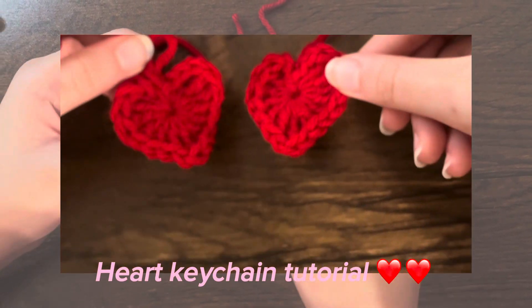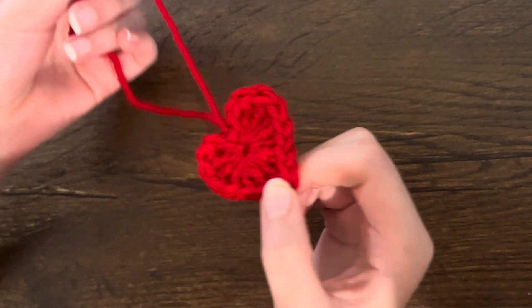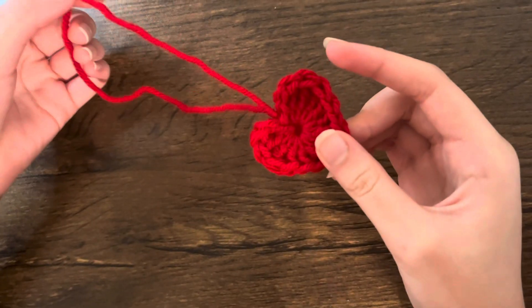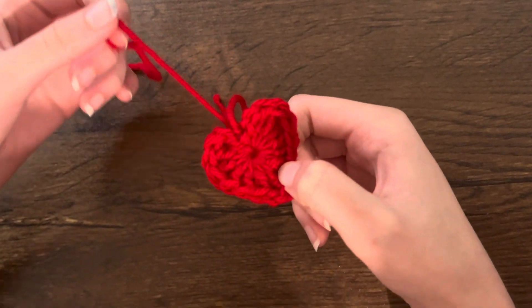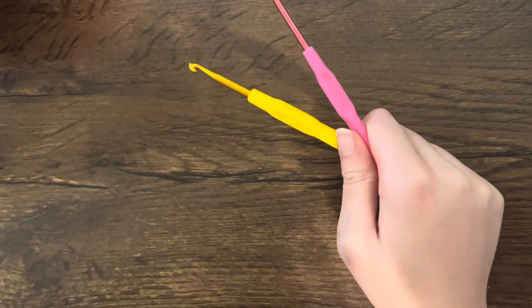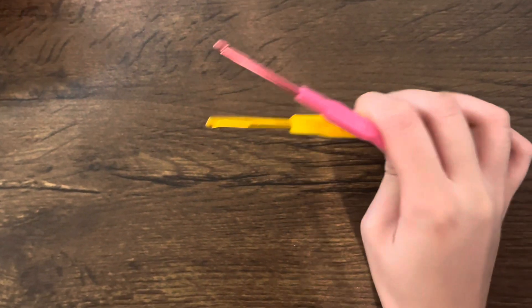Here's a little tutorial on how to make a crochet heart. You can add it to your backpack as a keychain, or crochet around it to make a bigger project. There are lots of tutorials on YouTube that can be helpful. All you really need is some yarn and a hook of your choice, but depending on the yarn and hook size, your project might come out smaller or bigger.